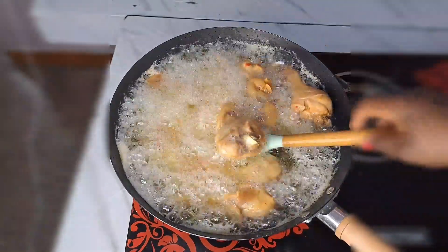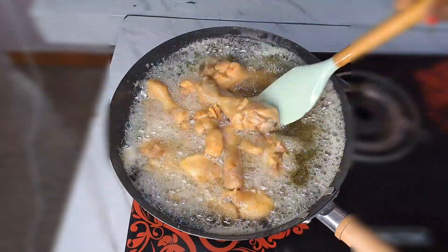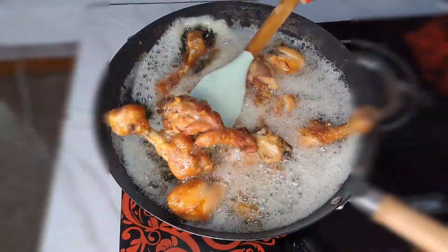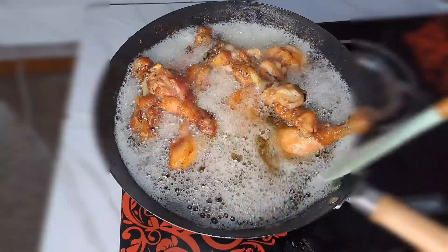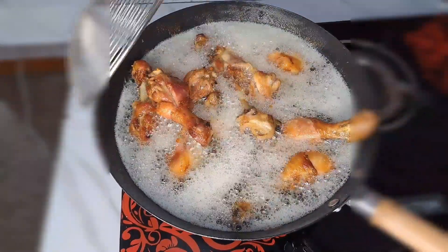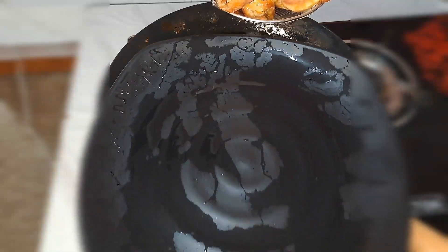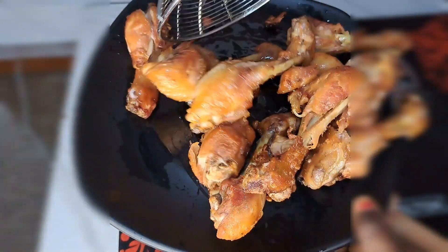Always do something special for your husband, especially on a special day in his life. It's very important because everyone needs to be celebrated. After getting that fried, this is what I have — it fries so nice. All I do now is bring everything out from the hot oil and transfer everything to a plate. It fries so perfect.